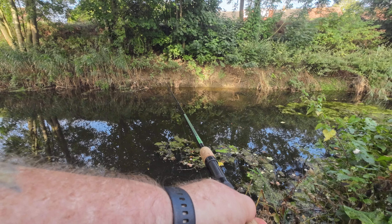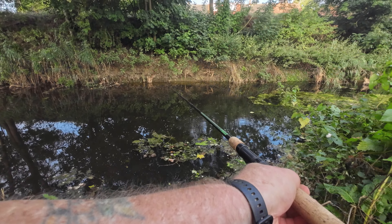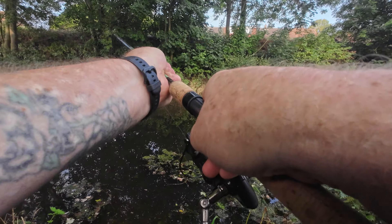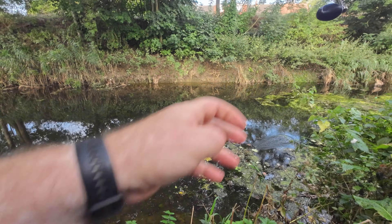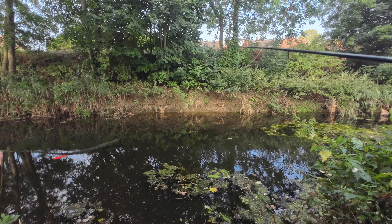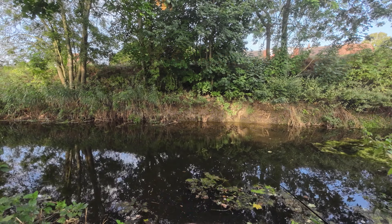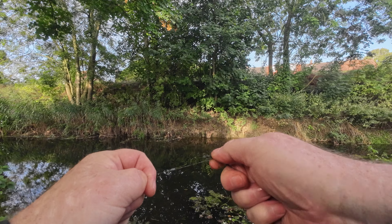That's a perch! I've stayed on my size 18 three pound bottom because I want to get the bites — I don't want to go heavy. I've shallowed up a little bit as well, about another six inches shallow. It's brilliant just getting the bites. If I'd connected with all of these I probably would have had about 20 fish in the net by now.